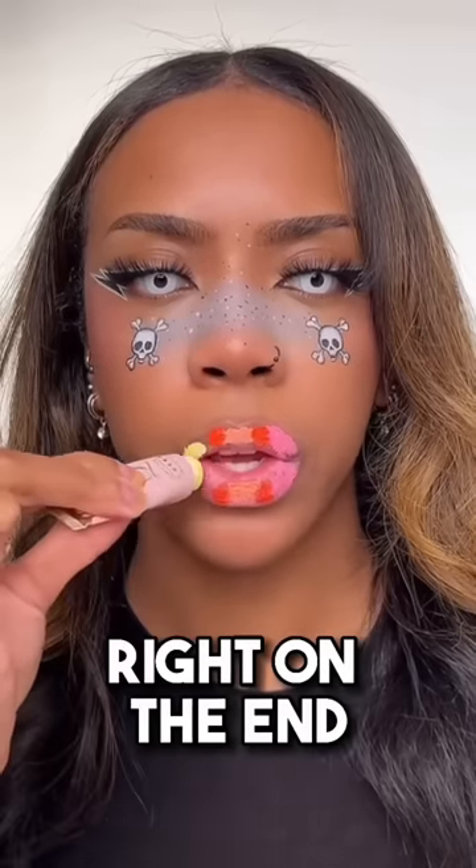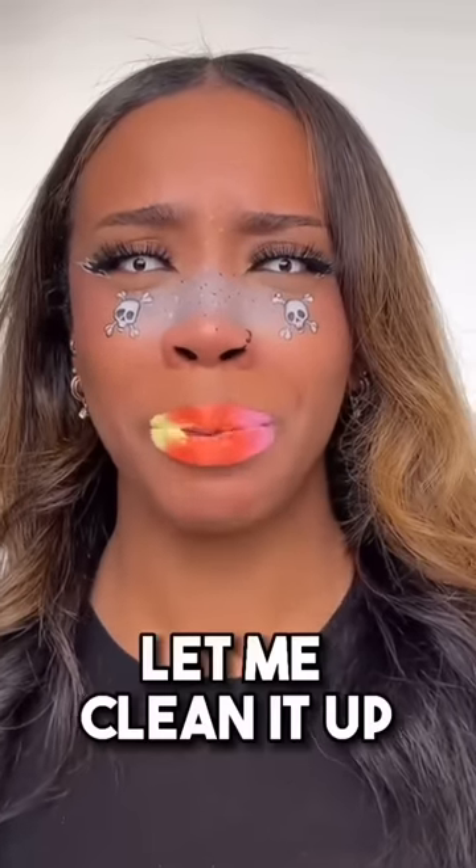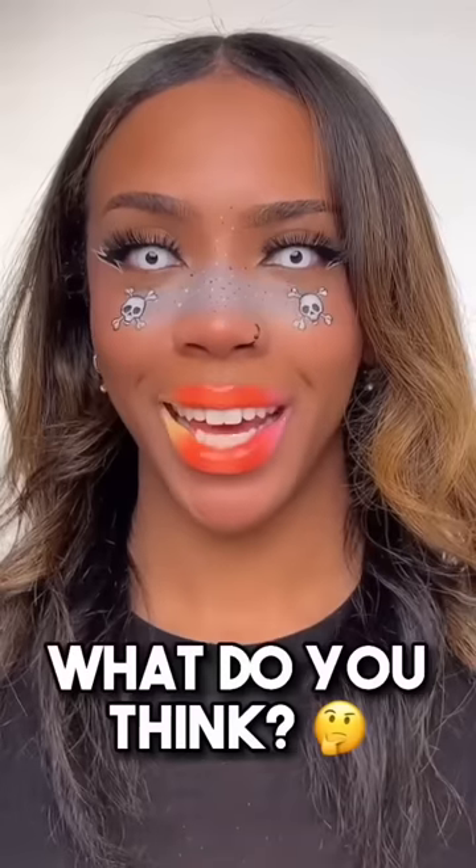Yellow right on the end. Now we mix. Let me clean it up, cleaning up the edges. Adding some gloss. And here's the end result. What do you think?